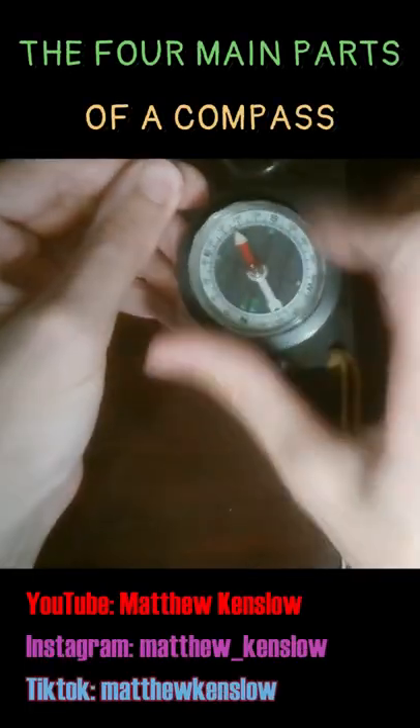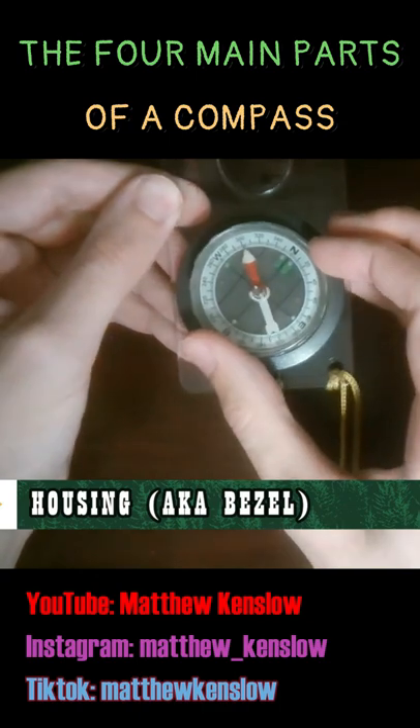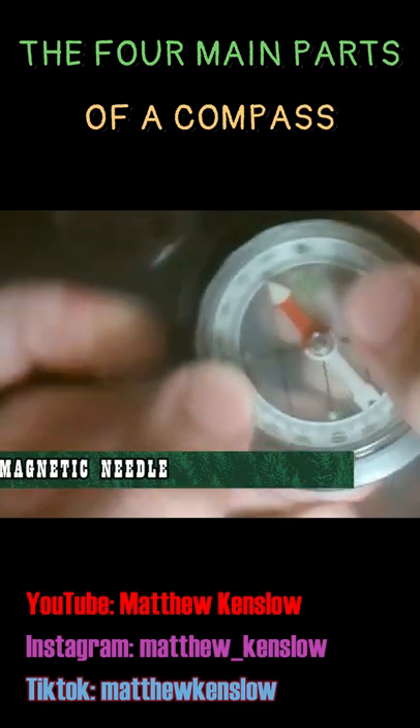Here are the four main parts of the compass. You have a rotating ring, and this is called the bezel or the housing. Inside you have a magnetic needle — that's another part of the compass — and it always points north.